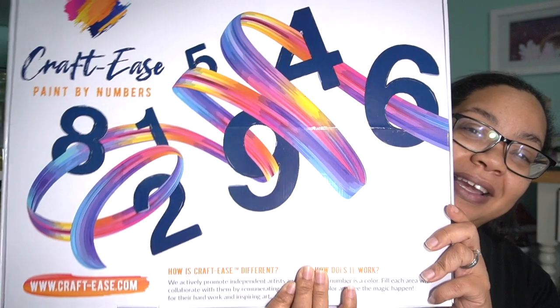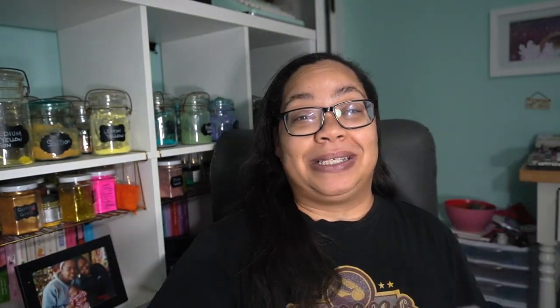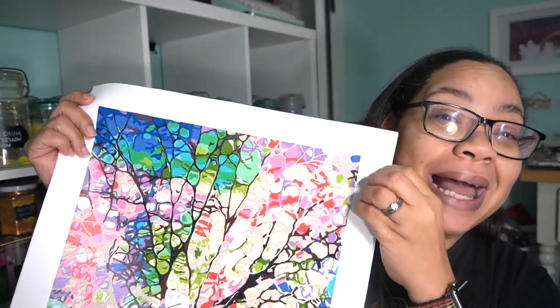So today I wanted to show you this amazing package that I received from Craftease and the amazing paint by number that's inside. Let me know down below if this is a direction you would like — some other self care forms of art. And don't worry, like I said, we're going to still have tons of watercolor, but comment below what your thoughts are, what you're thinking. Let's get to this video.